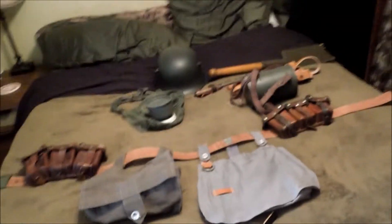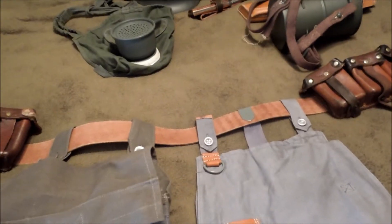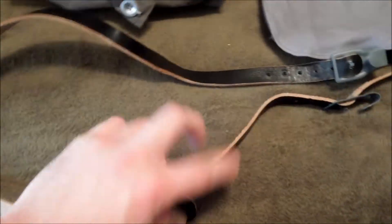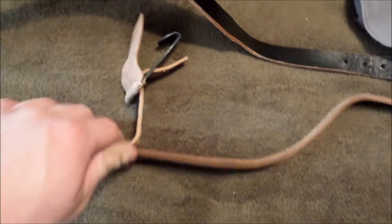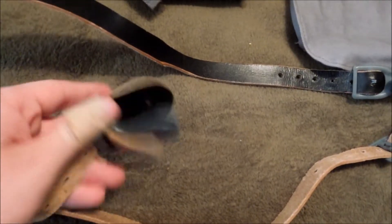Here is my World War One German stuff. Most of this, with the exception of a few things, I've gotten pretty much just last year or recently. These I got at Rockford like two years ago — these are old. At the front: defective Y-straps, lightweight white straps.